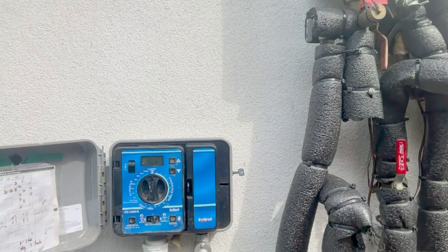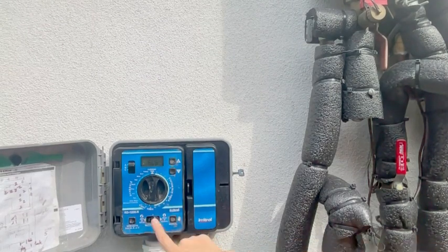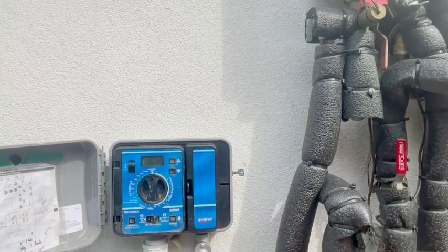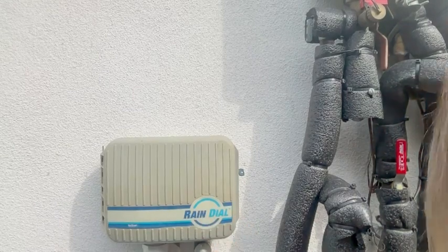Here in California we actually cannot run it every day — only three times a week. You can turn it on and off very easily. I absolutely love it, and if you are looking for a convenient solution, I feel like Rain Dial is great.